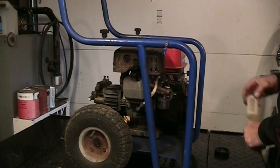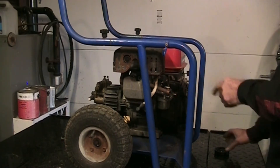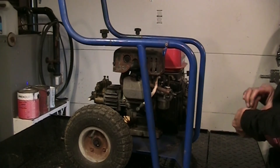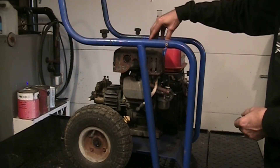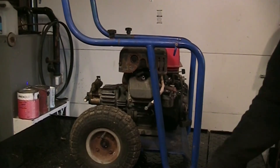No air cleaner on it. A lot of times carburetors run different without an air cleaner - sometimes that air filter is just enough of a resistance to make the carburetor run a little richer. Some engines need it.